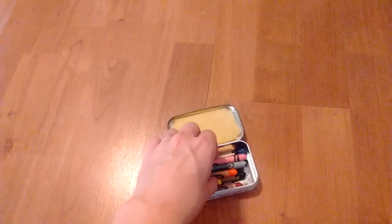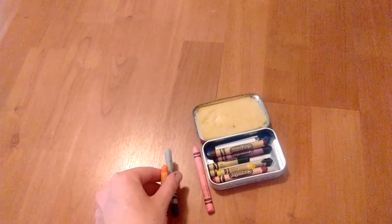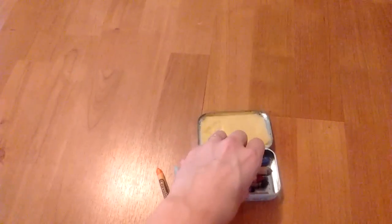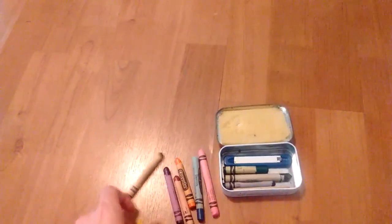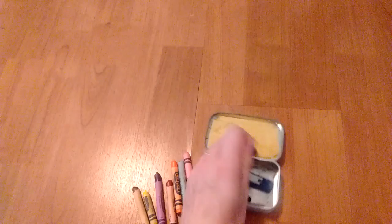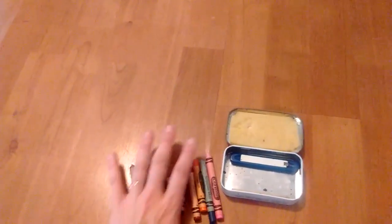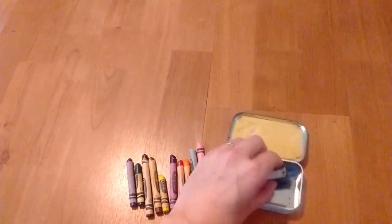It has an assortment of colors — pink, blue, and orange. This is a scripture marking kit for when you read your Bible and your Book of Mormon and you want to mark significant passages.